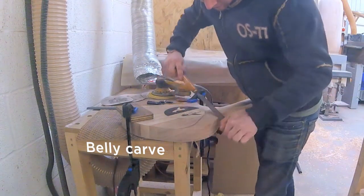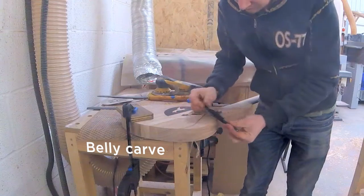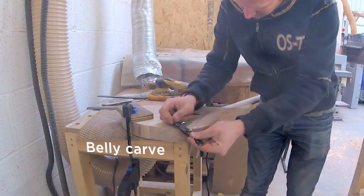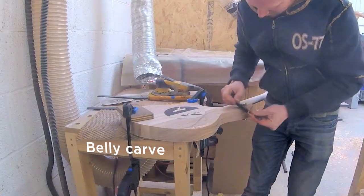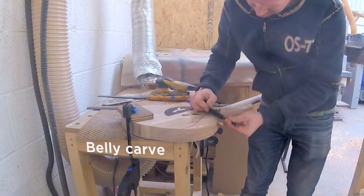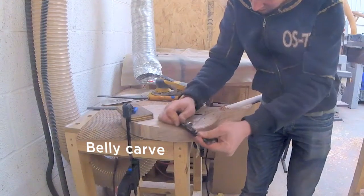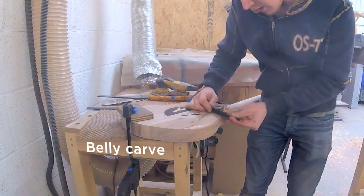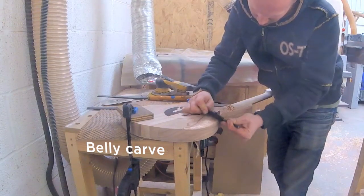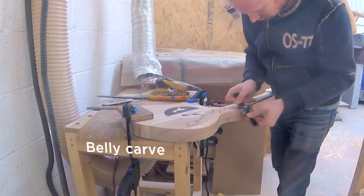Now pretty much the same process except doing the belly carve. This is where working with Meranti is so nice because it's so easy to carve. I did run into a little bit of cross grain which was bothersome. A good way of doing belly carves is to draw the basic shape you want on the back of the guitar, then join that up with a line on the side so you know which depth to go for — then you have two points and you're basically just connecting those at whatever angle.